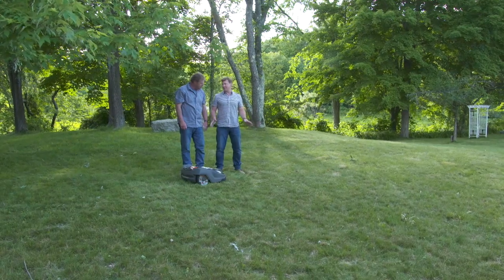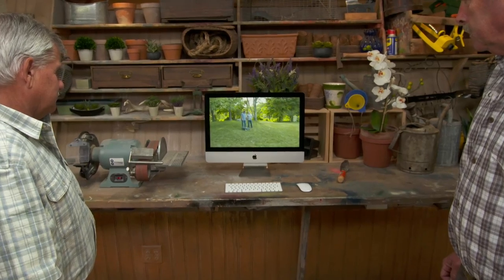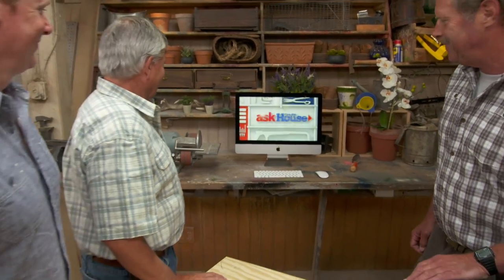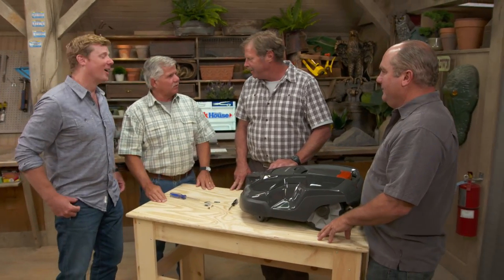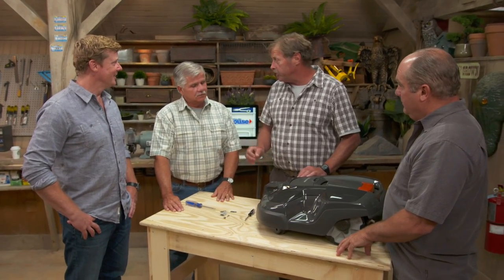Although, I don't need any GPS — if this thing's missing, it's at Tommy's house. How much is it? This top-of-the-line model is $3,500, but you can get a scaled-down version that does a third of an acre for about $2,000.